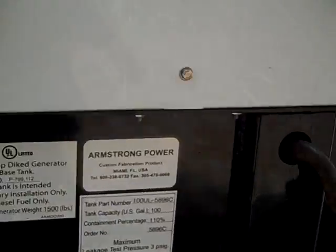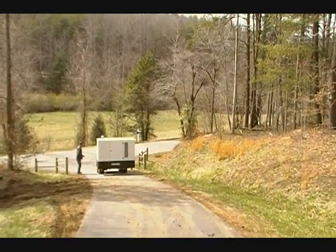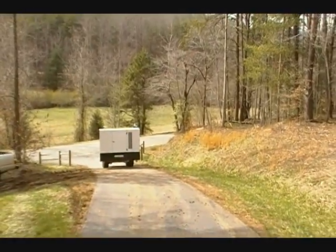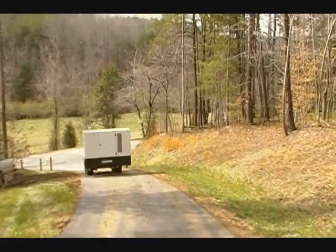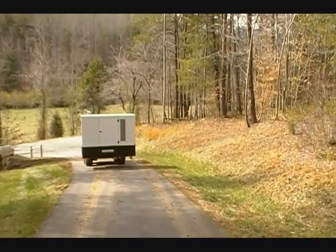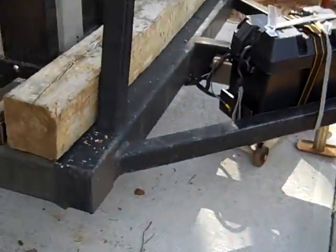Waiting on the skid steer to come pick it up. I think we're ready to set the first — my first install of a gasification unit. We've got the trailer level and the truck locked up, so we're about to set this baby in place.